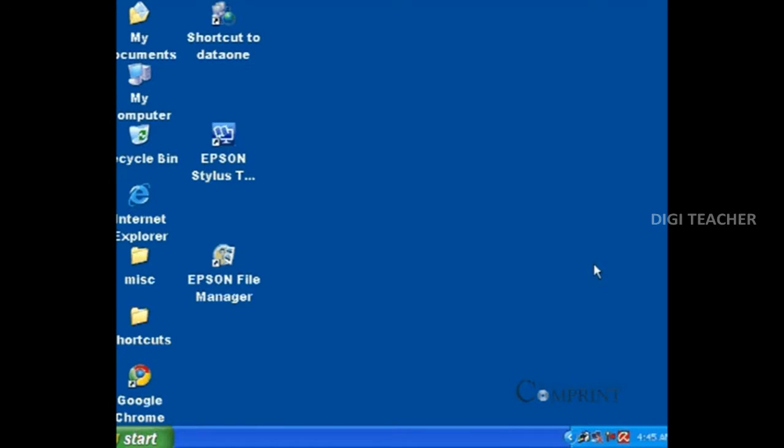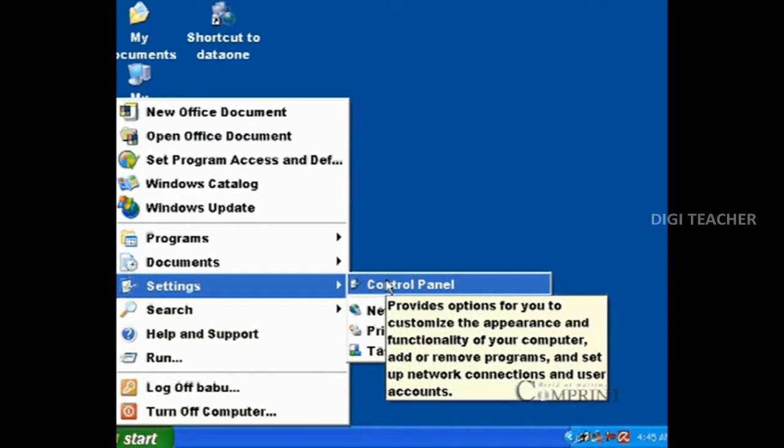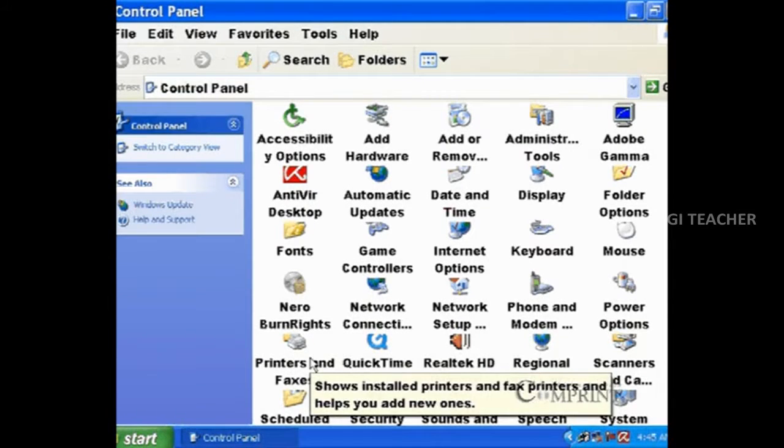To install a printer in this method, go to the start menu, settings, control panel, and click on the printers and faxes option.